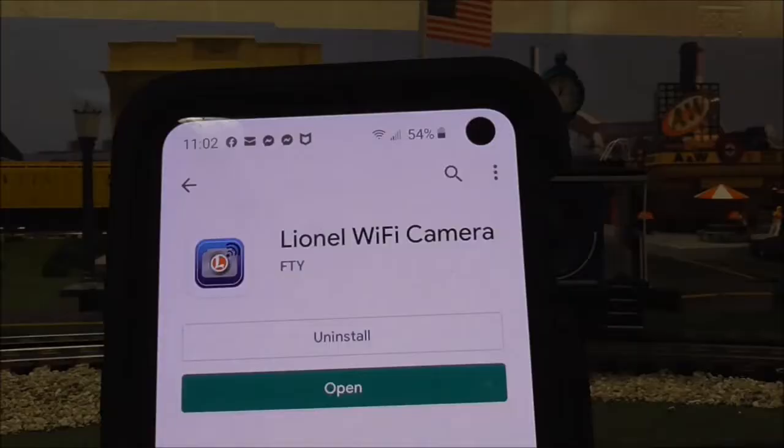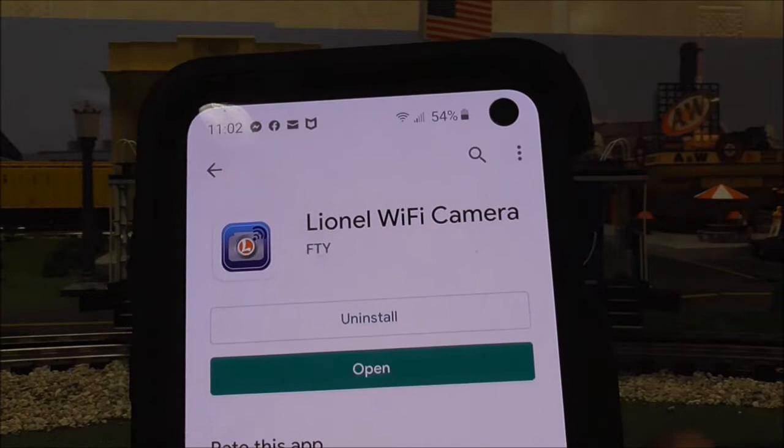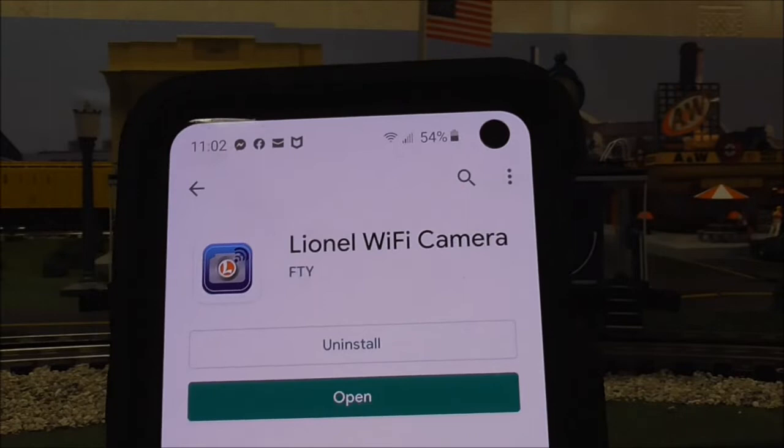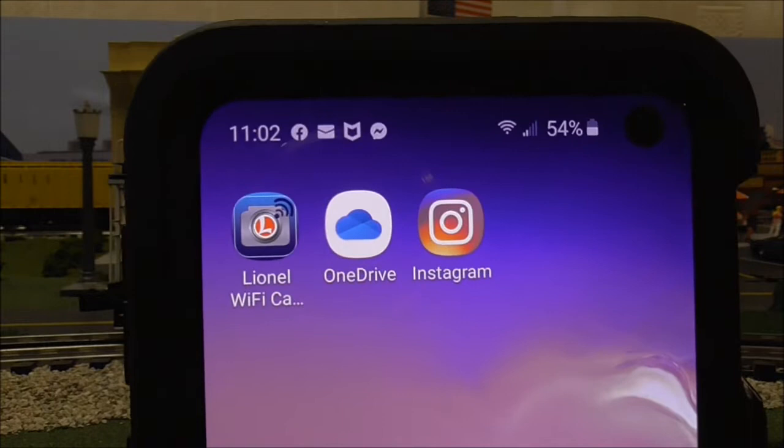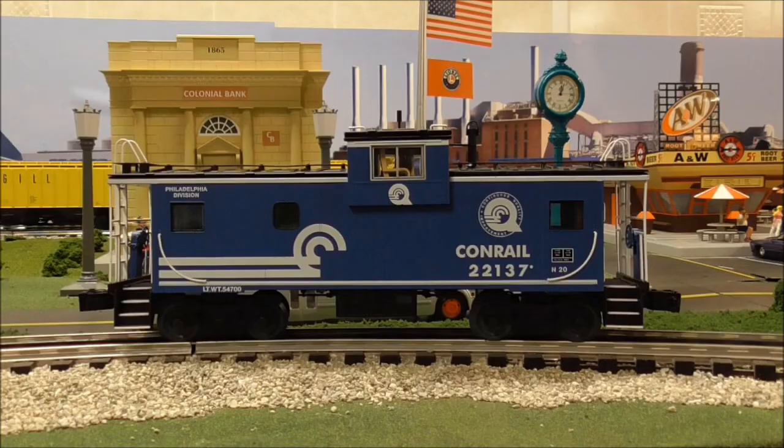Go to your Play Store. When you get into the Google Play Store, search for 'Lionel Wi-Fi camera' — that's what you type in and the app should come up with that icon. Go ahead and install it. It should download into your cell phone as a little icon, and that's what it's going to look like.